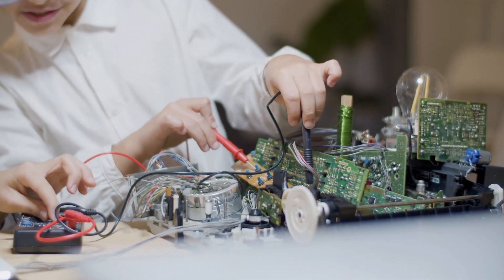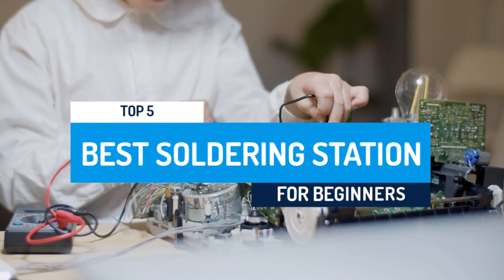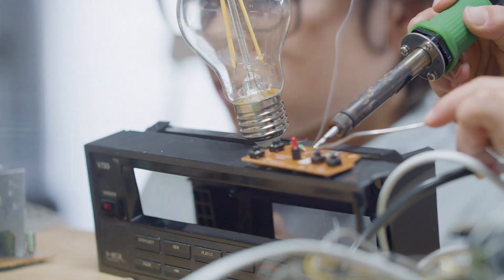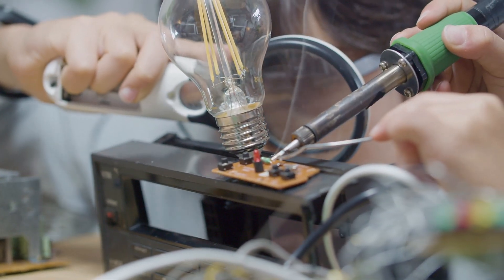Starting your soldering journey? The best soldering station for beginners ensures safe, precise, and hassle-free performance. With adjustable temperature control and user-friendly features, it's perfect for electronics repairs, DIY projects, and learning essential soldering skills with confidence and control.